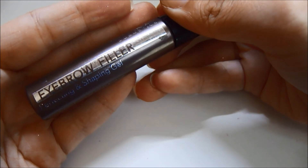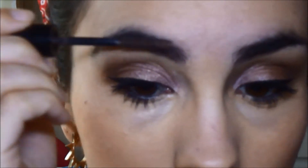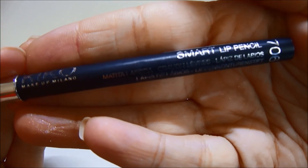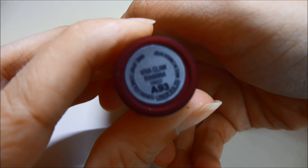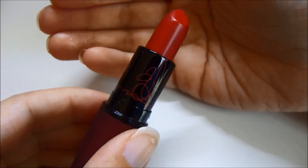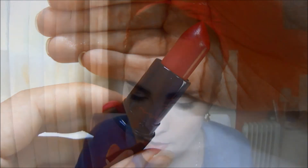Pasamos a las cejas y estoy utilizando este fijador de Catrice con color. No os paséis porque si no queda demasiado artificial. Pasamos ya a los labios. Estoy utilizando este Smartly Pencil de Kiko en el tono 706, que es un tono rojo, y voy a perfilar los labios y a rellenarlos — hay que tomárselo con paciencia. De labial voy a utilizar este MAC Viva Glam Rihanna, de una colección, que es un rojo muy potente con unos destellos doraditos. En los labios esos destellos casi no se aprecian pero le dan un toque especial al labial.